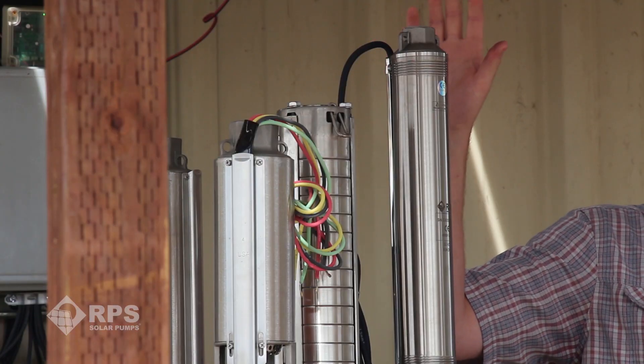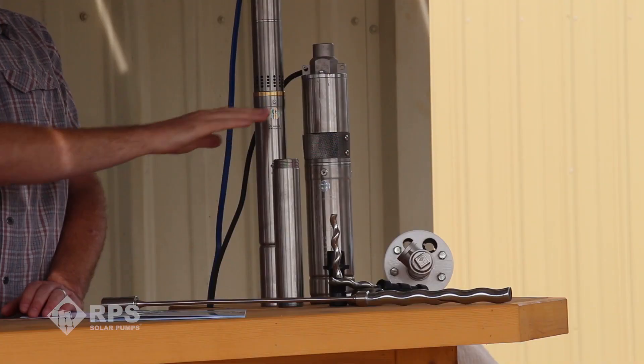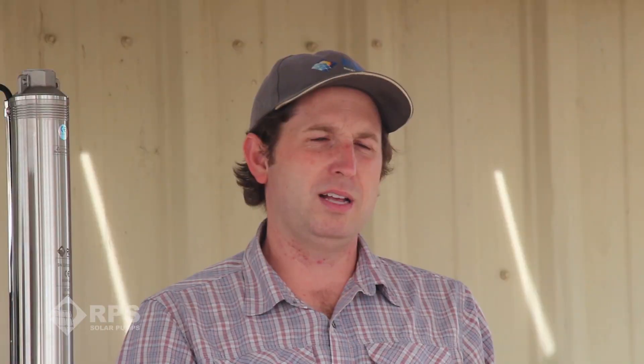We have two main styles of pump ends. On my right we have a centrifugal pump end, which has spinning discs — basically propellers — inside that accelerate the water outward and upward, building pressure. On my left we have helical style pumps. These are positive displacement, like a worm gear inside of a rubber stator. Every time that worm gear rotates it positively displaces water up and out of the well.